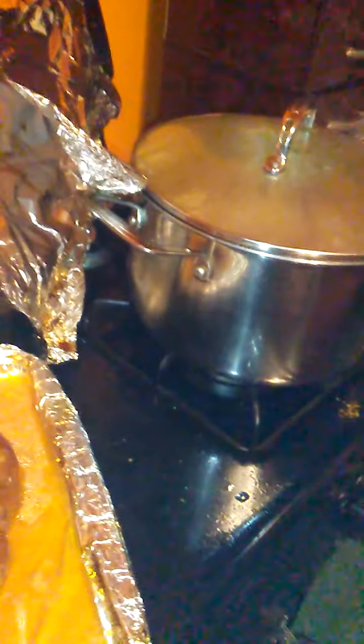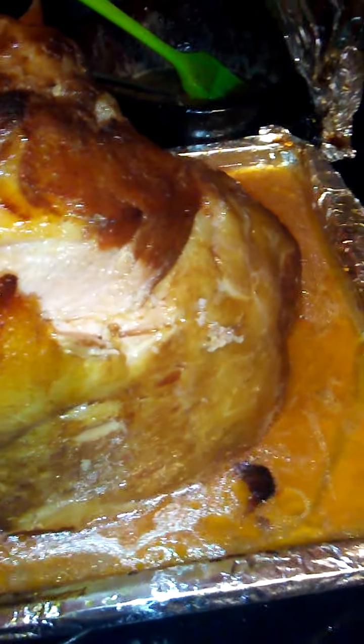Just wanted to cut into it so y'all could see that. Look at that — good and juicy! Good and juicy, I'll eat that piece. Mmm, that brown sugar is popping!